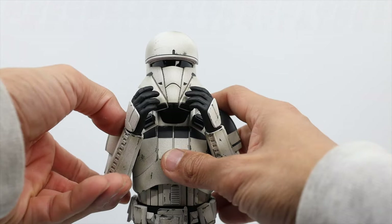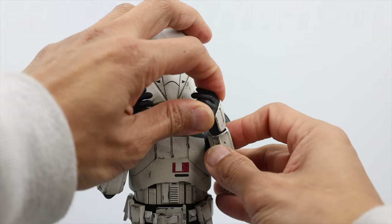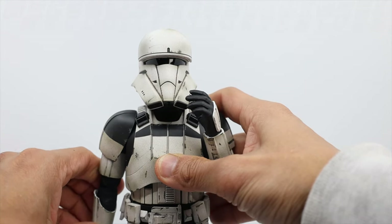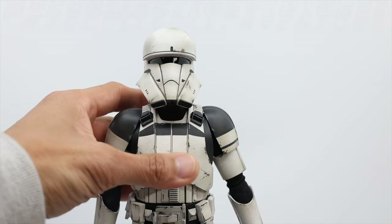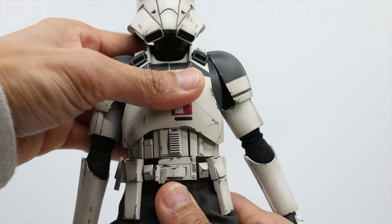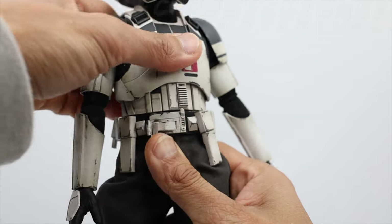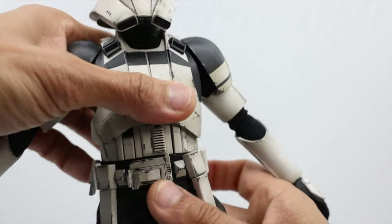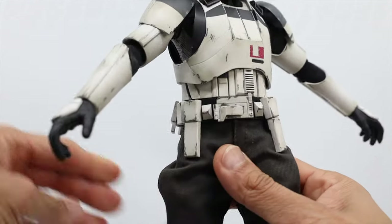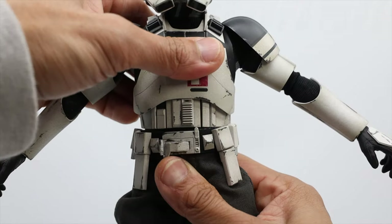Let's move on to the wrist part — again the wrist joint is easy to detach though it's tight, not loose. This one is similar to the Shoretrooper twist.